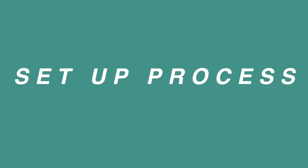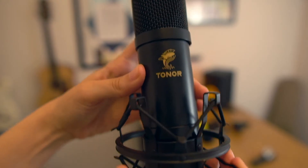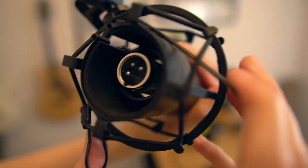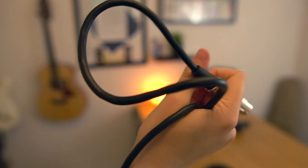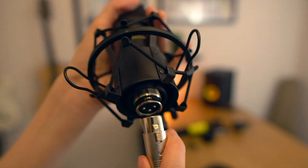Next up, we have the setup process. I have a pretty good idea of how to set stuff like this up, but I'm going to show it to you guys so you can see how easy it is. For your microphone, you're going to put that into the shock mount — just take the little handles and squeeze it in there. Then you have the XLR cables, very easy, just plug it in and then plug it into your audio interface.